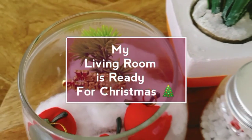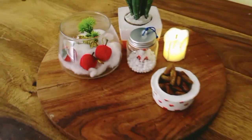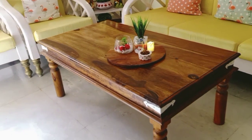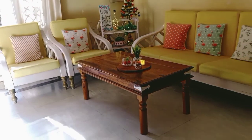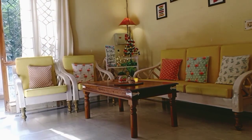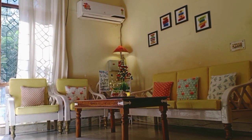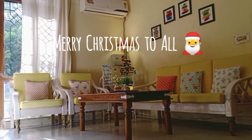My living room is absolutely ready for Christmas! If you all have made over your living room, please tag me on my Instagram handle — I will give the link in the description box. How did you feel about the whole makeover? Don't forget to comment — I'm reading all the comments and I feel very good. If you liked this video, please like it, and if you're new to my channel, please subscribe — it's free to subscribe. Thank you so much!